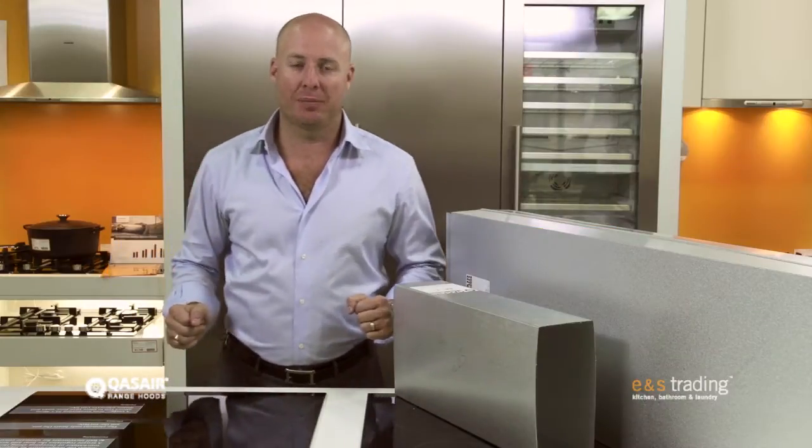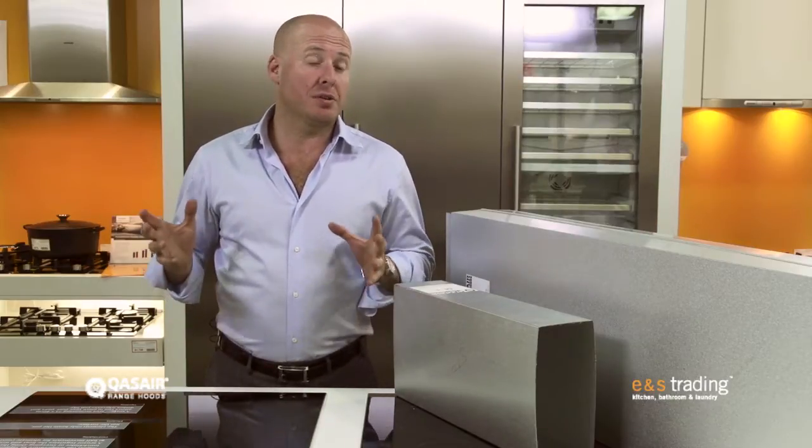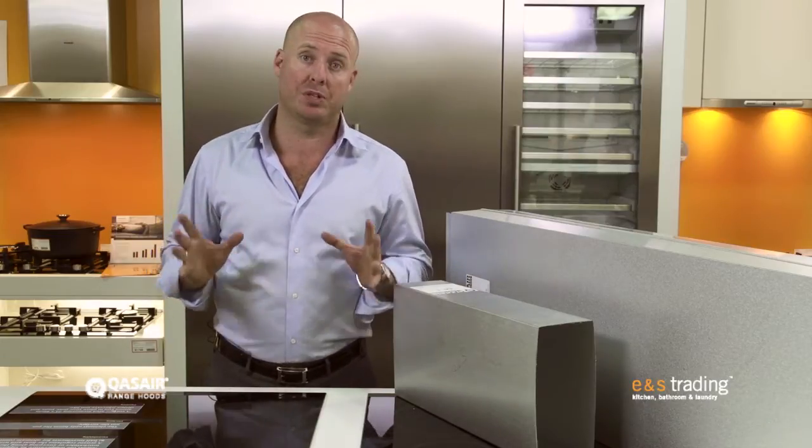Hi, Rob Sinclair for MNS Trading. Today we're going to talk about ducting for Quasir rangehoods. Quasir is an Australian made high performance rangehood brand. They specialise only in manufacturing rangehoods and because of this they've developed a unique range of high performance ducts.